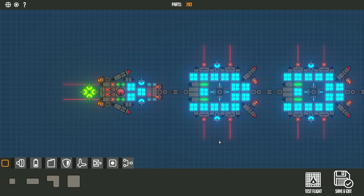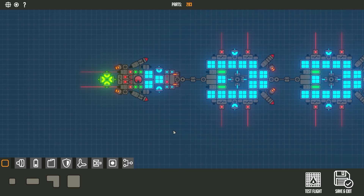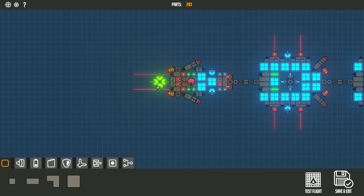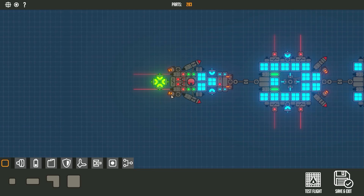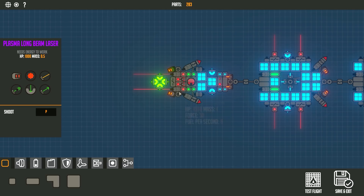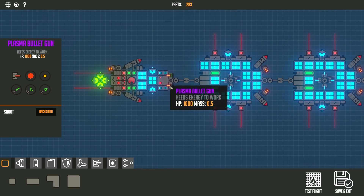I have two couplers on each section so I can actually separate them, kind of like my other drone. This one here is to actually get the core — it has the spinning flame turret at the back, some lasers, sensors to detect the ground, a directional sensor, and a couple of guns to destroy the core.